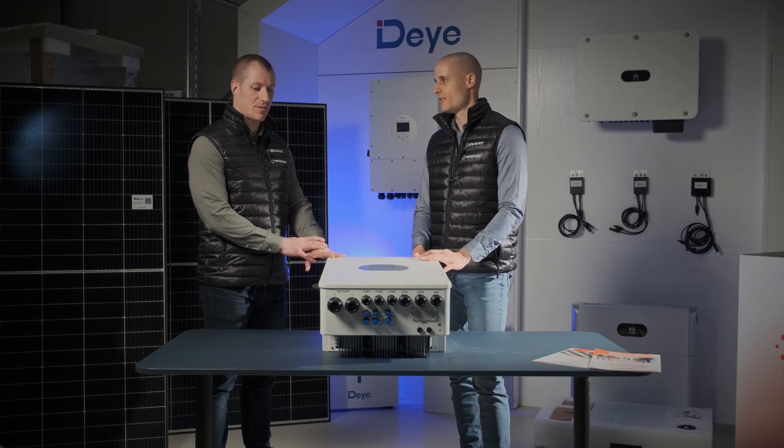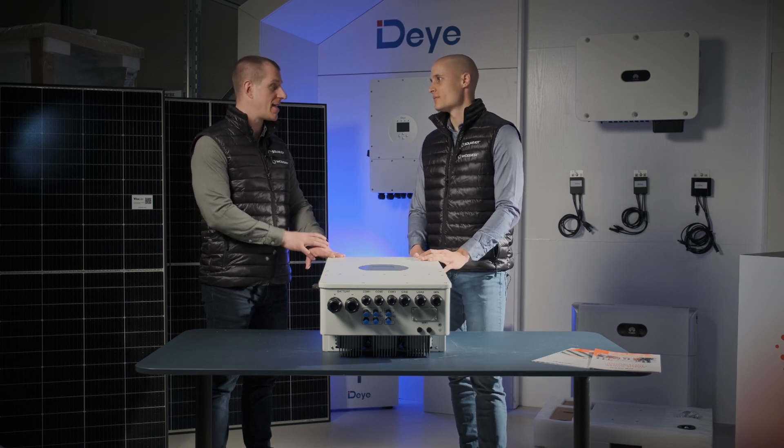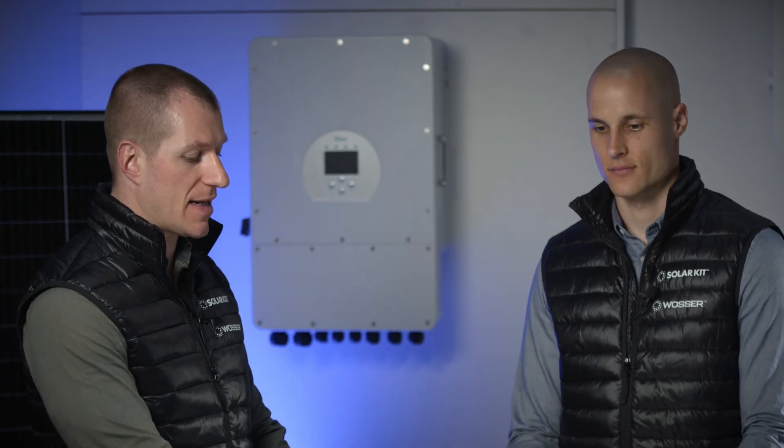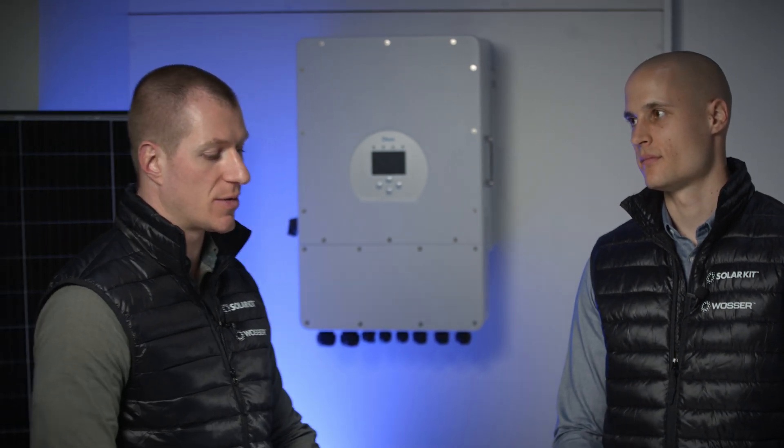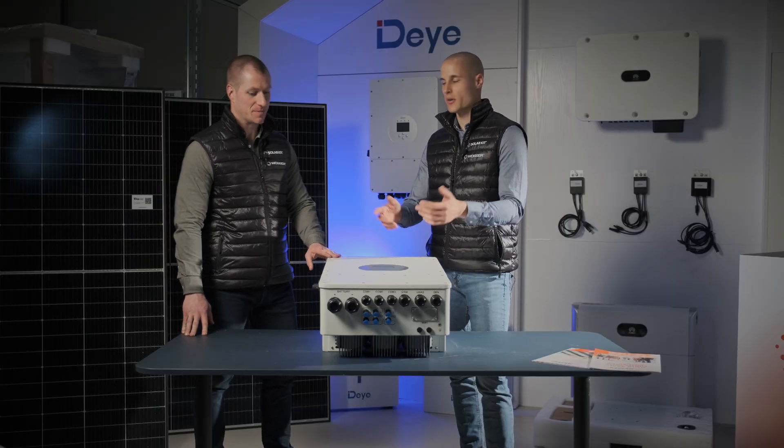We've covered a lot about the Dai inverter and we wholeheartedly recommend it. For users who are looking for a solution that offers great value for money and plenty of features, this will be a perfect choice. Thank you. Let's check the batteries.